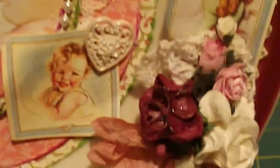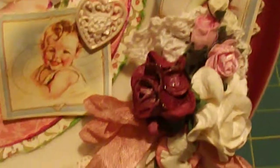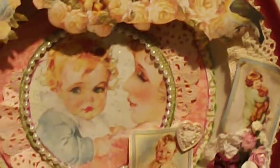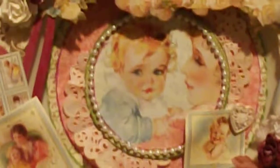Let me get closer so you can see it. Aren't those flowers just beautiful? I did spray mist the flowers, and when I got done I spray misted the plate. It's just gorgeous paper. I just love how it turned out.